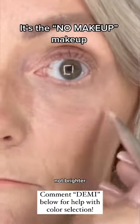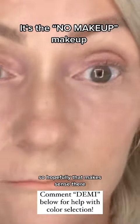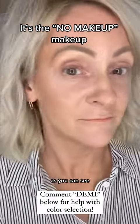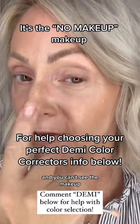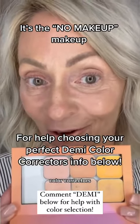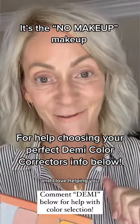I'm filtering it away so it looks the same as the rest of my skin — not brighter, just the same. Huge difference — this was my worst eye, look at it now, and you can't see the makeup. That's the magic of demi color correctors. If you need help choosing these colors, reach out to me — I love helping you!